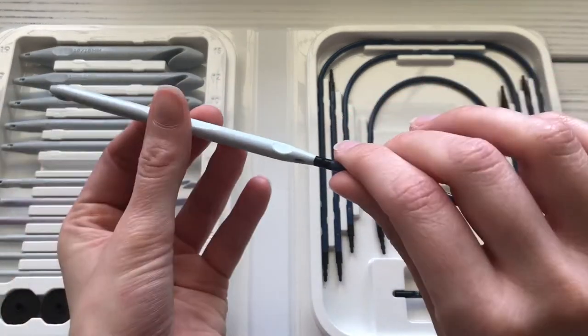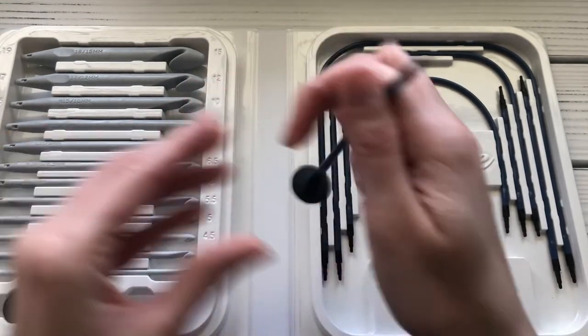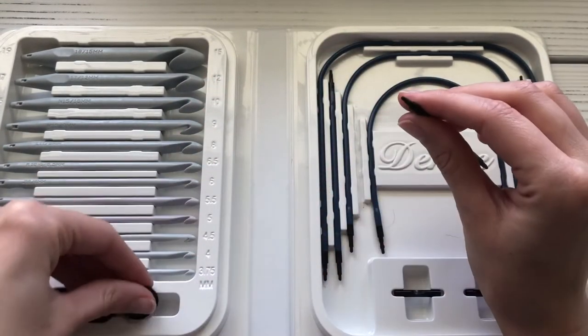When you're done with your project, you just twist them to unlock and put everything back in its place.